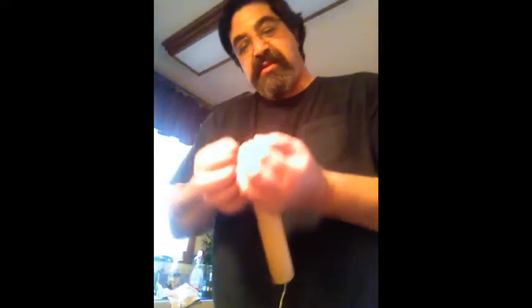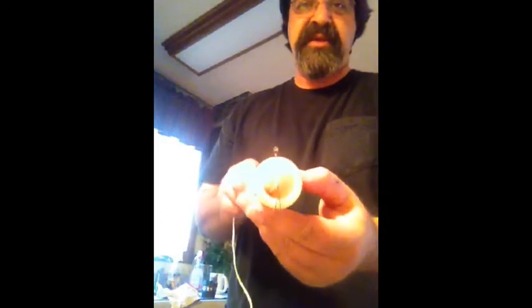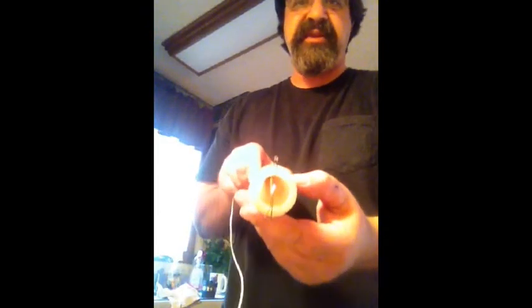Take a bobby pin and lock it in. I usually go to the second bump on the bobby pin, center of the pin, so your wick is centered inside the mold.